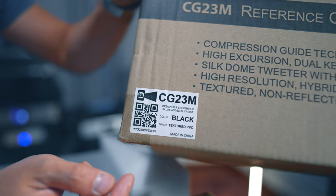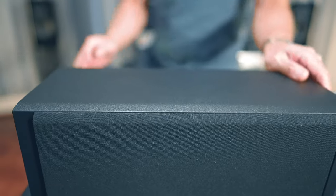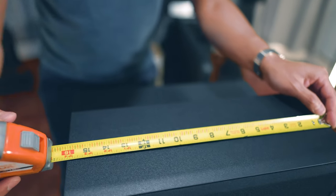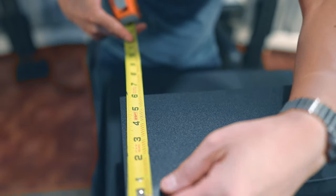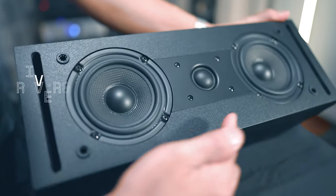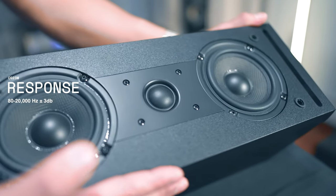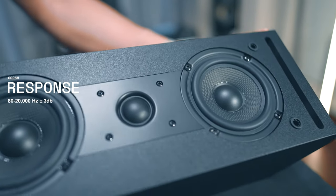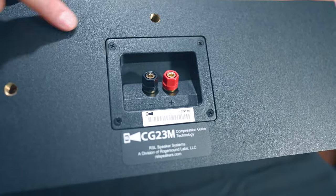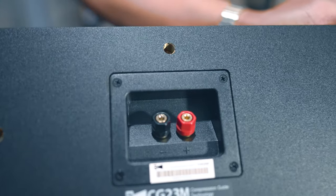This center channel model is the CG23M. It is fairly compact — it measures approximately 16 inches wide by 6 inches in depth, and about 5.75 inches in height. It's got two 4-inch woofers, a 1-inch silk dome tweeter, and the frequency response goes down to 80 hertz to 20,000 Hz. It's got a nice matte black veneer, and on the back there are mounting inserts and binding posts.